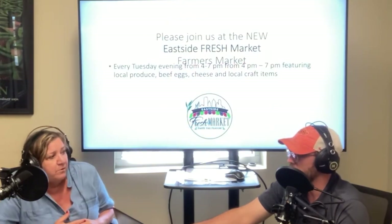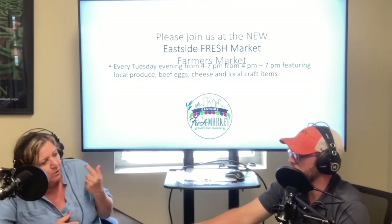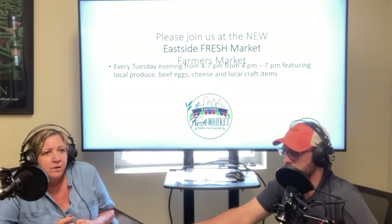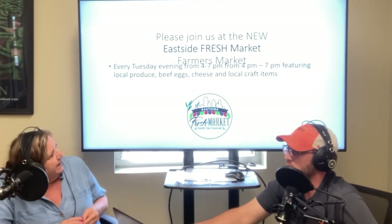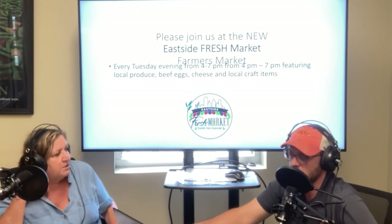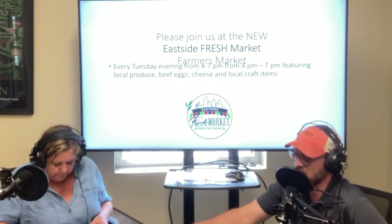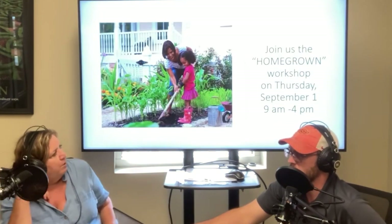If you're not getting a lot of produce because your garden is burning up, the Eastside Farmers Market has local market gardeners with all kinds of great stuff. I bought zucchini there that I didn't have in my own garden. The Eastside Fresh Market is from 4 to 7 p.m. on Tuesday evenings here at the Oklahoma County OSU Extension office at 25001963. Definitely check that out.